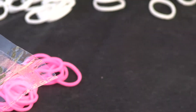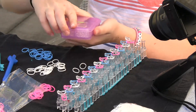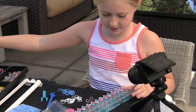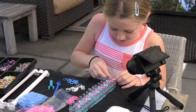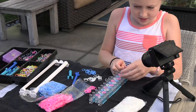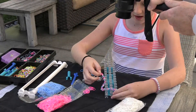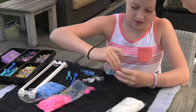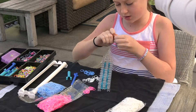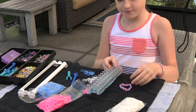Now that I've got to the end, I'm at this last pink one. You're gonna take what's called a c-clip — these are all my c-clips, I just keep them in this container. I'm gonna use the u-shaped one, and I'm gonna take the c-clip and attach it to the rubber band so that it fits in. I like to just keep this last one on and attach it to the c-clip. And then this is the finished single chain!